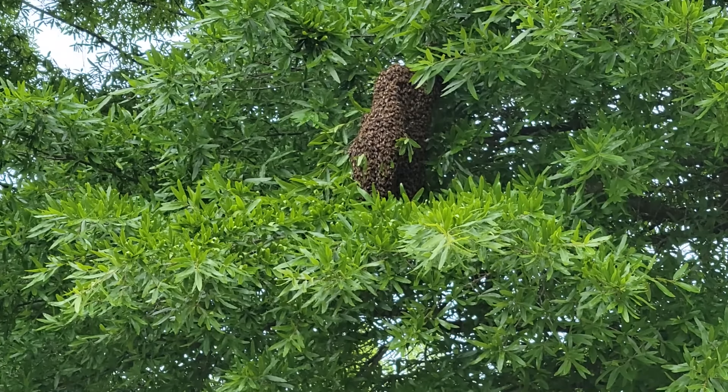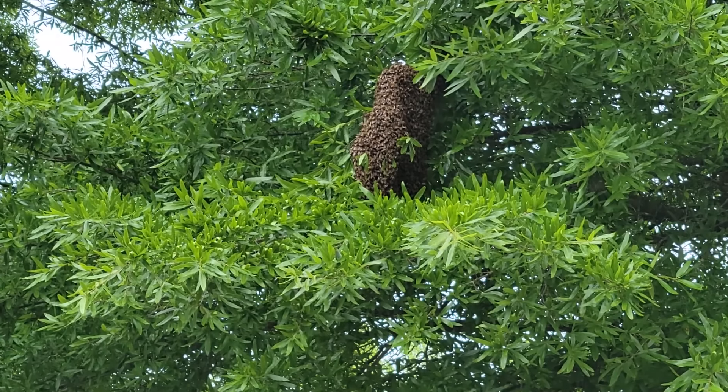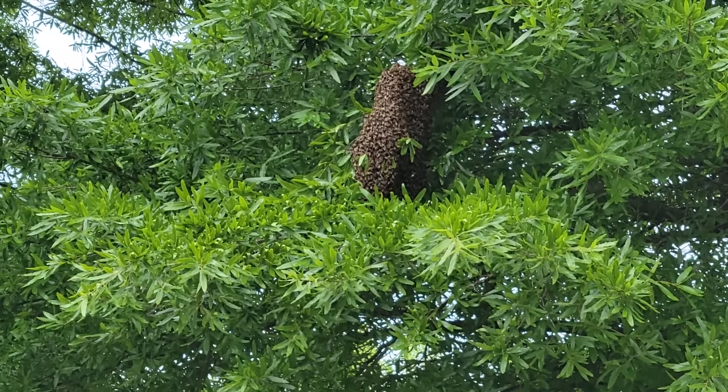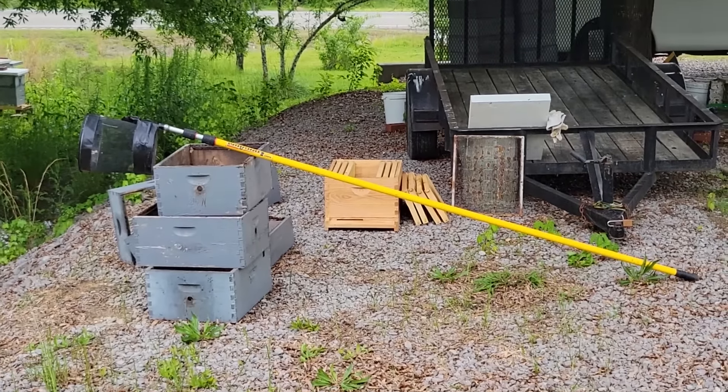In the past I would simply bang the limb and knock them to the ground and try to catch them - it's hard on the bees and difficult. If I can touch them with the scoop and score bucket, about 95% of the time I'm going to catch them.